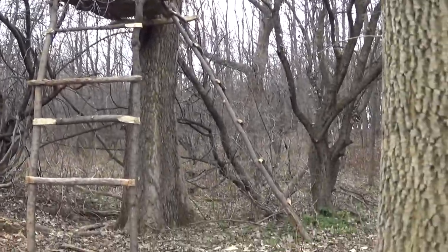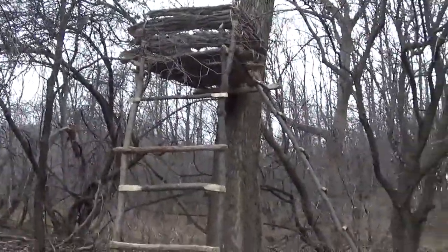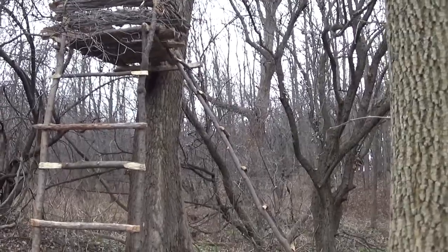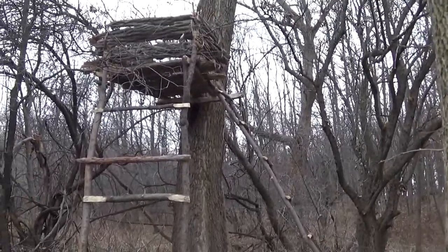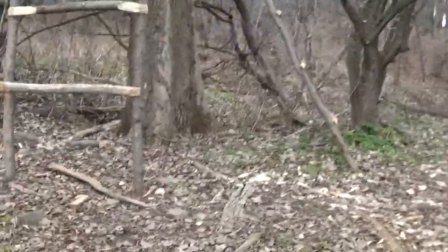He said that he would make a ladder and draw it up after him. I didn't really see any purpose in drawing up the ladder after me, though I do have enough room up there to lay across. But we'll go and take a closer look at the tree stand.